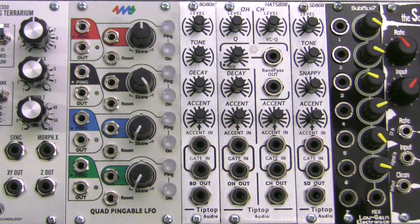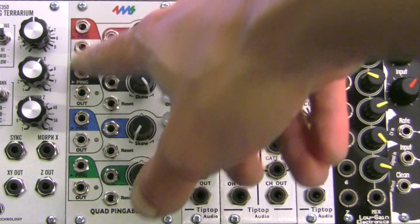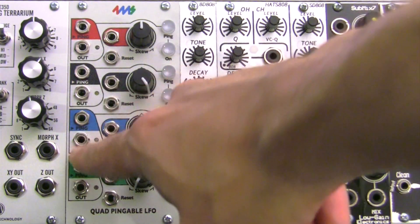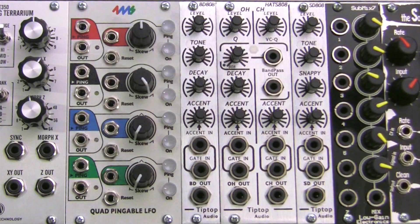There are a lot of under-the-hood adjustments possible with the Quad Pinnable LFO. The outputs of each channel can be set to output a voltage from 0 to 10 volts, or minus 5 to plus 5 in bipolar mode. This can be configured to unipolar — which is 0 to 10 volts — or bipolar via the jumper inside the module. There are also jumpers for each channel to set a different mode called the Fire on Unmute mode.